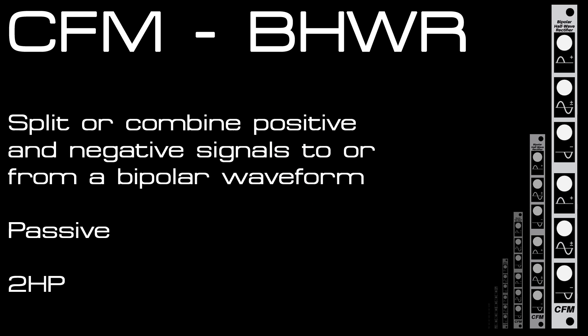Here I've got the new passive half-wave rectifier from CFM. As the unit is passive, it can be used not only to split the negative and positive portions of a bipolar input signal, but use two different negative and positive signals and provide a single bipolar output for a new waveform. It works with CV and also works right up through audio rate, so it can create some great custom waveforms that can be used either as an audio source or for modulation.